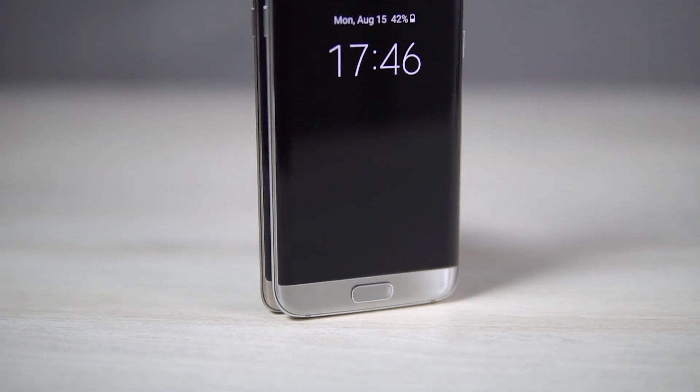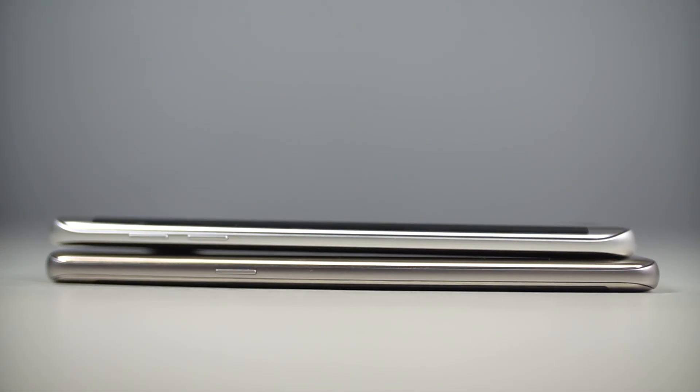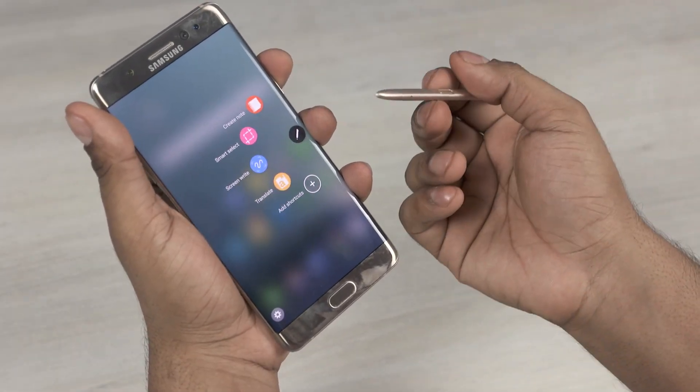The Note 7 is a little taller, wider, and thicker than the S7 Edge. Barring the dimensions, there are 5 major differences here. Number 1, the most obvious: the Note 7 has an S Pen that the S7 Edge lacks. More on the S Pen in a bit.